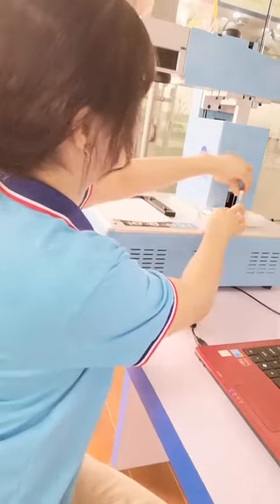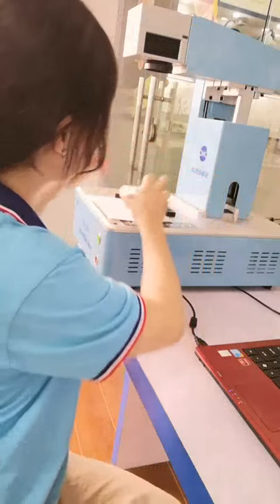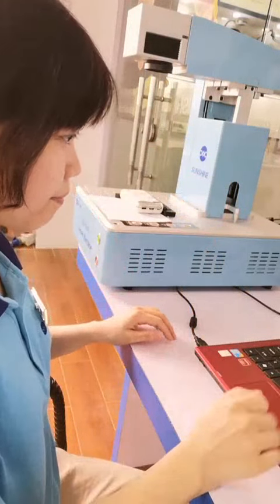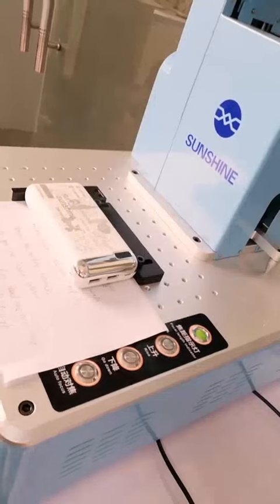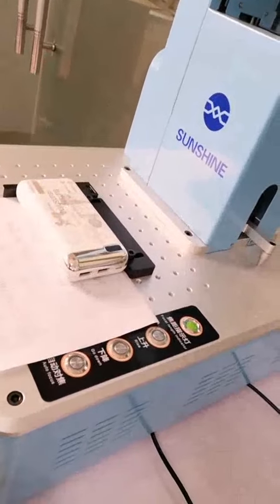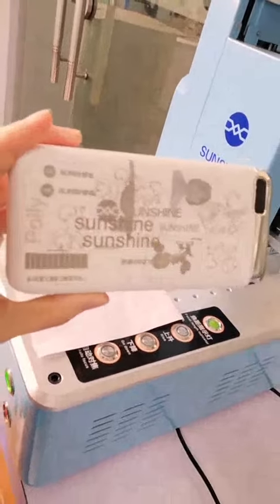Let's see the work. It's safe. You can see the sunshine mark.